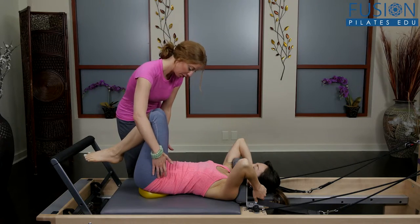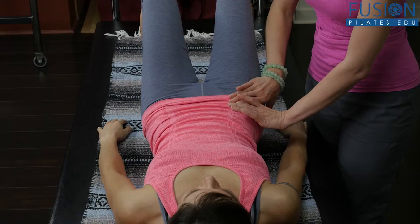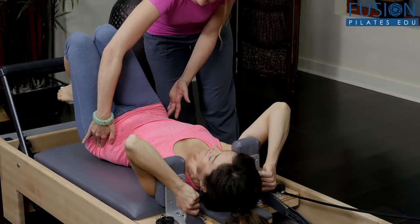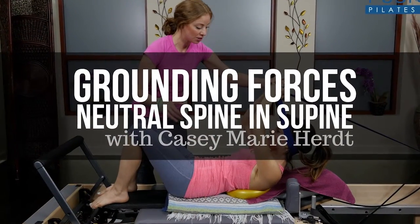Use these techniques with your clients to help them feel and understand why neutral spine and pelvis are important and how grounding forces can change within the exercise, moving from one part of the body to the other. We hope you enjoy this workshop and never stop learning.